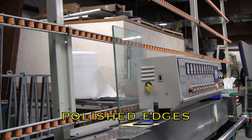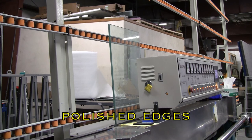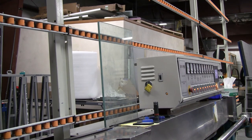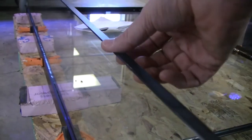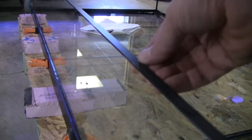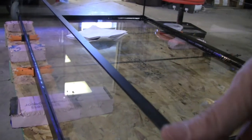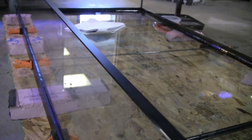Each edge of all glass panels is passed through an 11-spindle glass polisher and beveler that corrects all of the imperfections in the cut edge of the glass. All of the edges are polished, even those you cannot see that will be hidden by the frame, because an unpolished edge will contain micro fractures that can jeopardize the integrity of the glass.